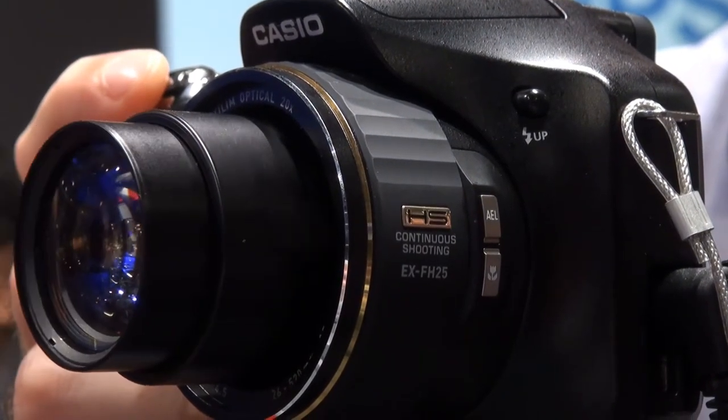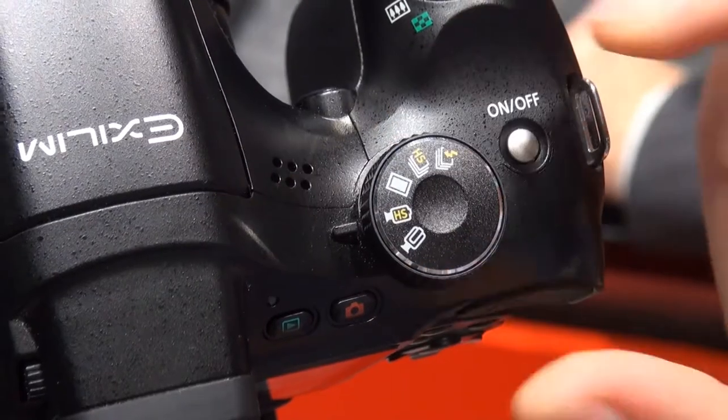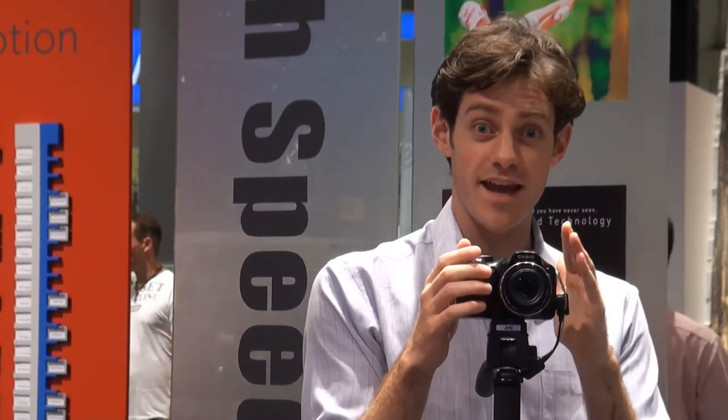The high speed applications are really interesting. In still photo mode, you can shoot up to 30 frames per second, which is great if you're trying to capture a fast moving subject. The high speed shooting gets really interesting when you're taking videos. At the highest resolution, this camera can take 720p HD video.